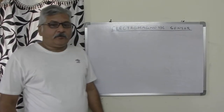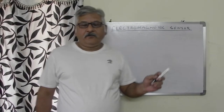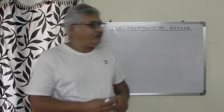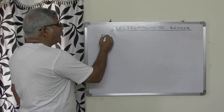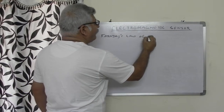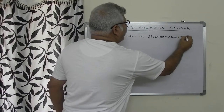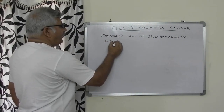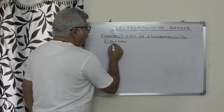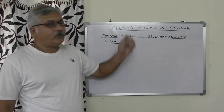Today we will discuss about the Electromagnetic Sensor. The electromagnetic sensor works on the principle of Faraday's law of electromagnetic induction. This is the basic law which is used for the working of the electromagnetic sensor.